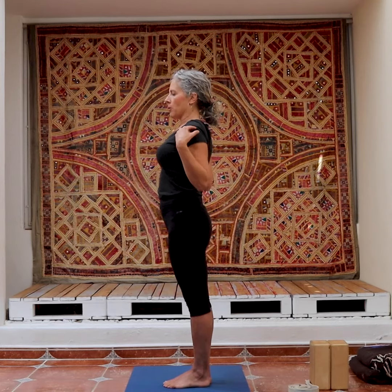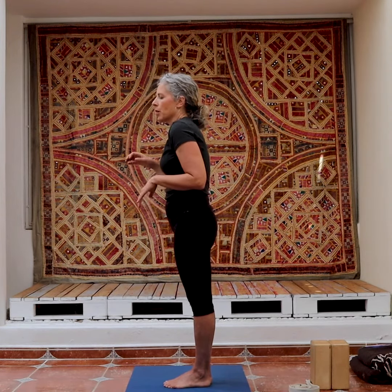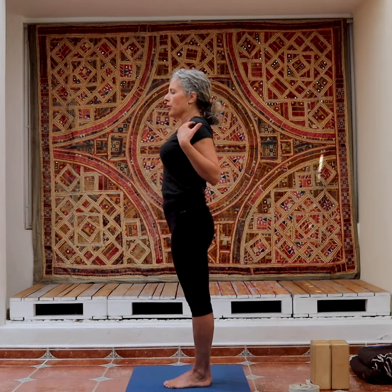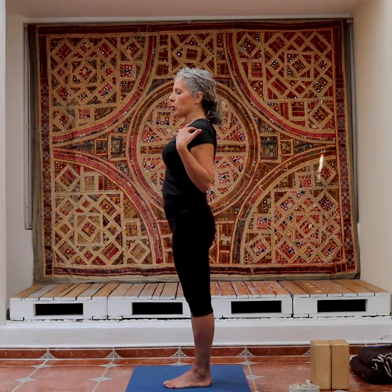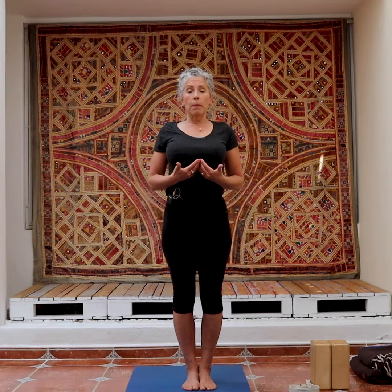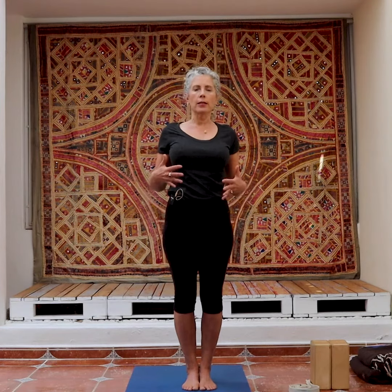Because in our daily lives — driving, computers — everything is in this direction. So we want to teach and train the arms to go back, because that's more healthy for the shoulder joint. But also it opens up the chest and your heart — not just your actual beating heart, which we want to keep healthy, but your spiritual heart, which is emotionally connected to confidence and resilience and a sense of positivity.